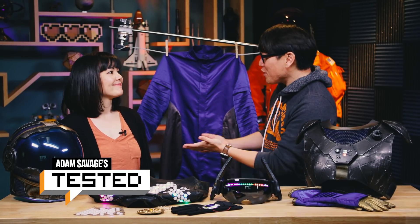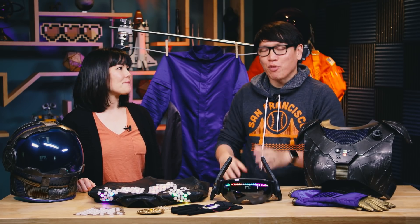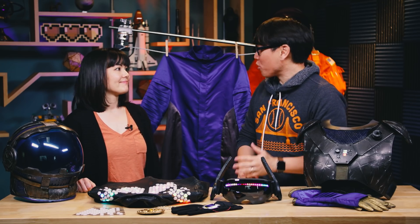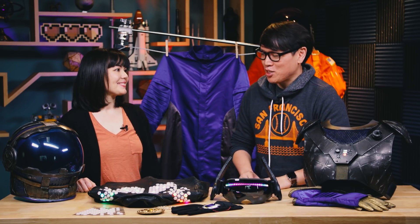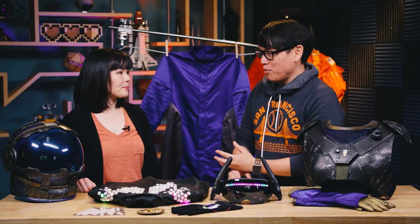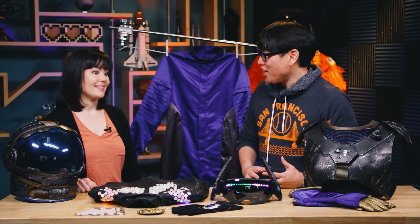Hey everybody, Norm from Tested here and I want to introduce you all out there to Sophie. Sophie, welcome to our studio. Thank you so much for having me. It's so great to have you here. For those of you out there who don't know Sophie, we know you through Adam because you were part of the crew for Mythbusters Jr. It's really cool to see you on set, but you also, in your personal time, your obsession is DIY wearable technology.